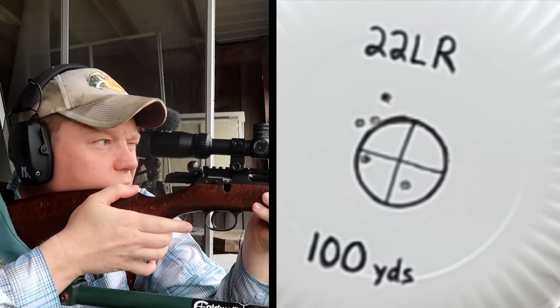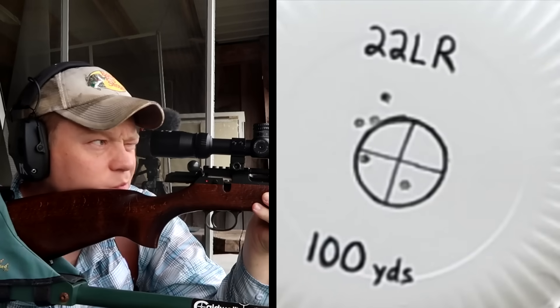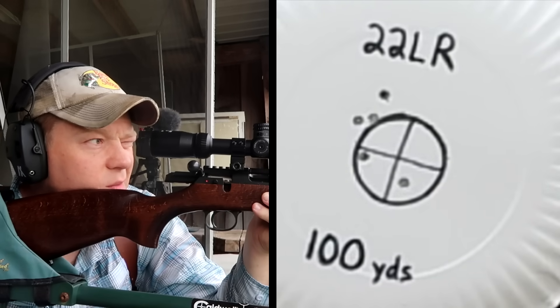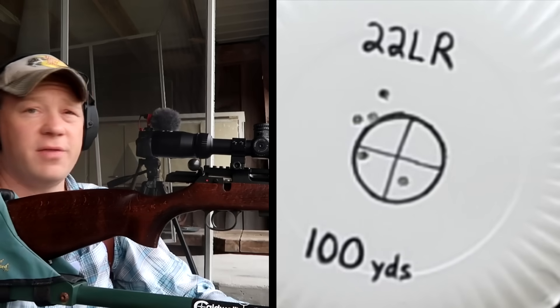Looks like we're still on at 100 yards with this Norma ammo. Looks like we're getting about an inch and a half group at 100 yards. Now I'm going to set this camera for 50 yards and we'll see where we're hitting.